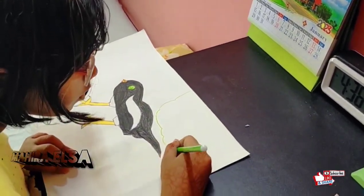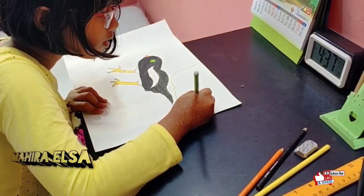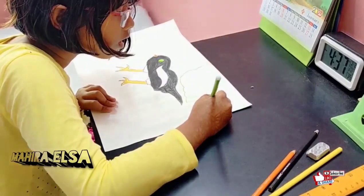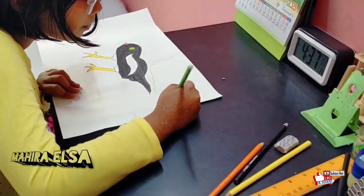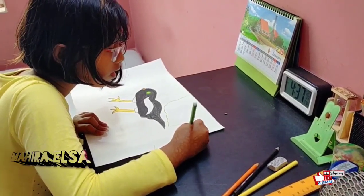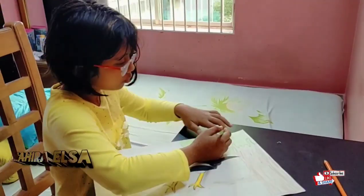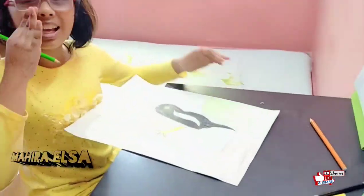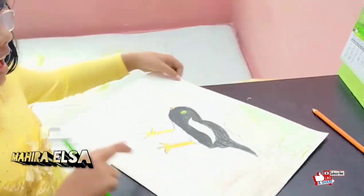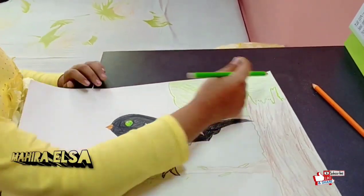I'm going super slowly so I don't mess up this huge project. You don't know how hard this was — the pencils broke so many times, I was crying. Now I think the leaves are finished. Just a couple more steps — yes, I finished! I colored the leaves, the root, the stem, and the magpie robin is giving a little pose for the camera.